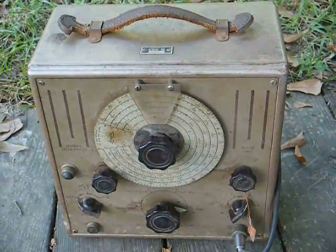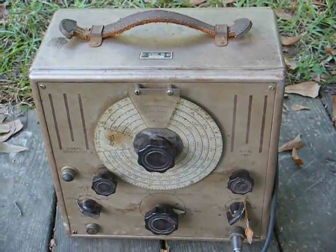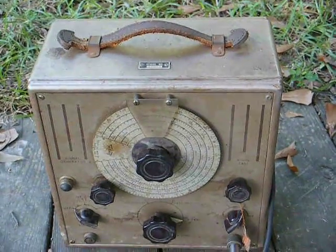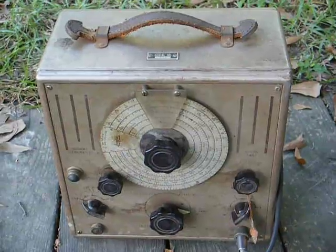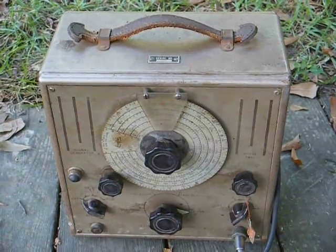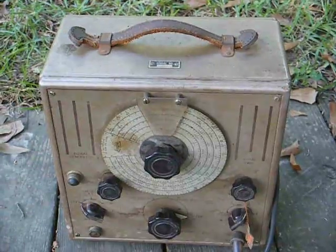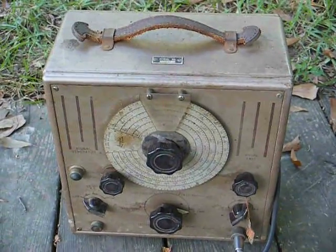I want to restore this one day and get it back to operating condition. What these are primarily used for is to align the tuned circuits in radio receivers, and they're also used for troubleshooting radio receiving equipment. These type of signal generators were very common in radio and TV repair shops back in the day.